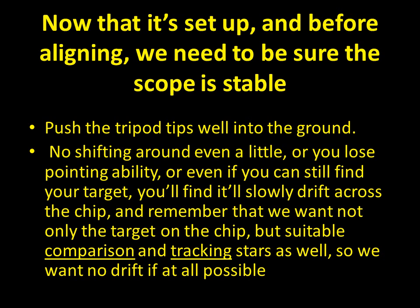Before aligning, we need to be sure the scope is stable. Now that we've got all the gear on it, push those tripod tips down into the ground and make sure it's very stable, so that walking around won't cause the scope to shift. Any shifting will compromise your pointing ability. Even if you find your target, it may not track perfectly, causing drift during recording — which is not good.